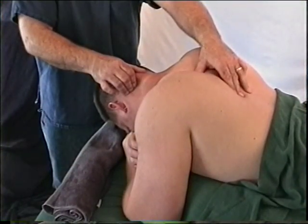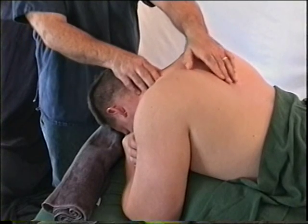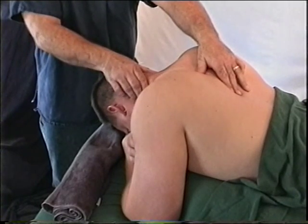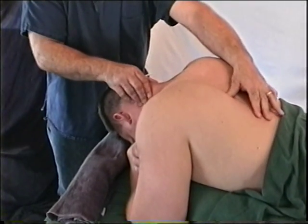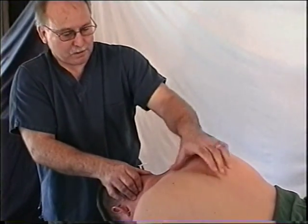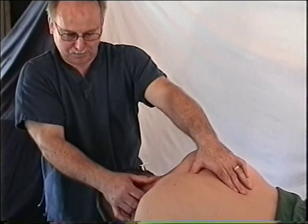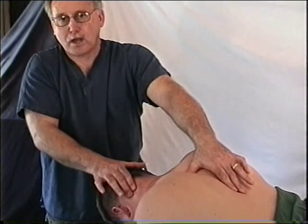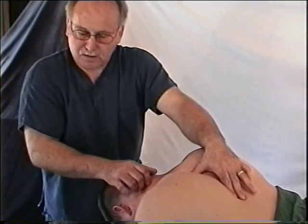The next isolation in your packet is for the posterior aspect of the sternocleidomastoid, but it's much easier to access in a supine position, so we'll skip to splenius cervicis and splenius capitis. The origins of these muscles run along the thoracic vertebra. The splenius cervicis travels to the transverse processes of the cervical vertebra, while the splenius capitis continues all the way to the occiput.